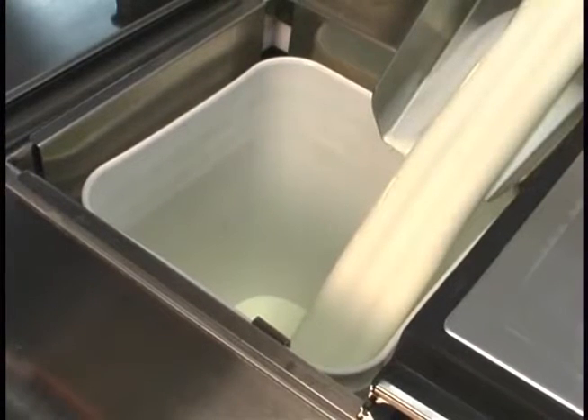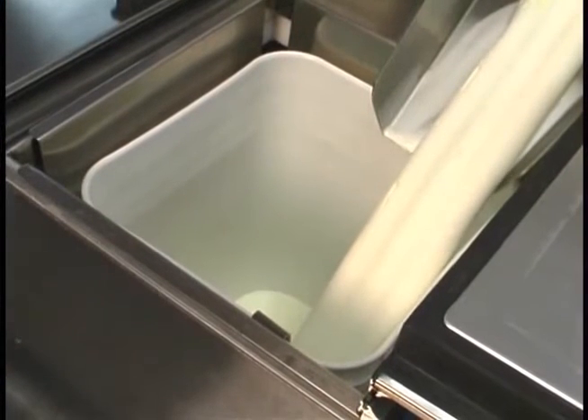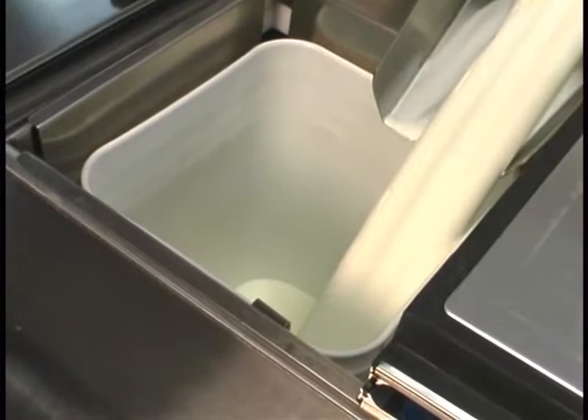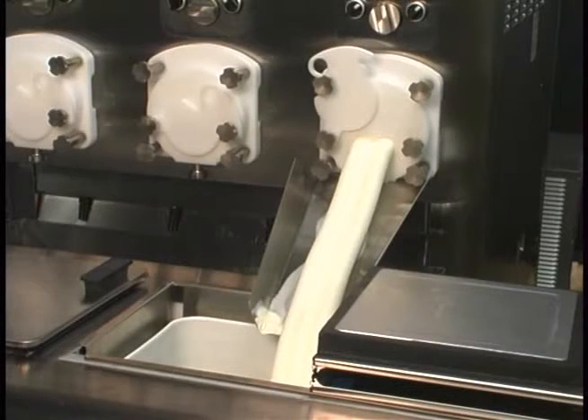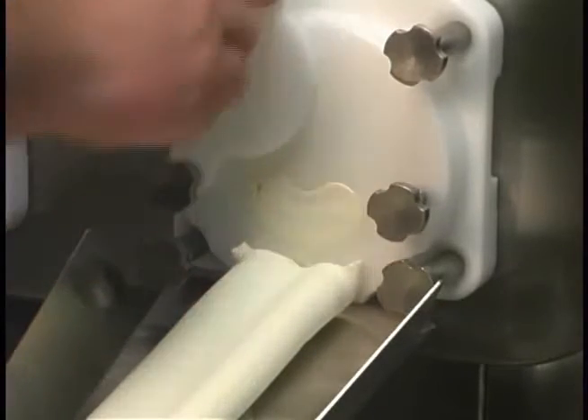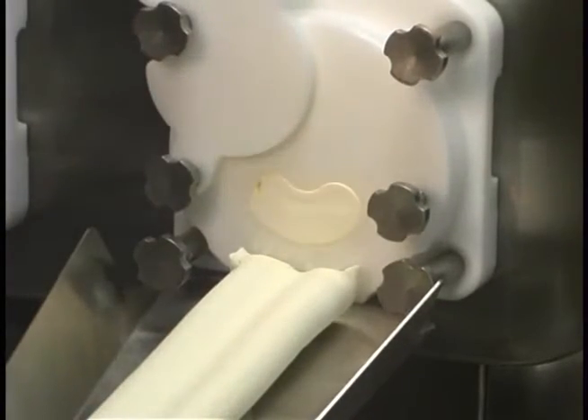Continue to run the frozen custard into the holding cabinet until the desired amount is obtained. Adjust the mix flow as needed to maintain proper product consistency. Follow the whole cycle during operation instructions if more custard will be made later. Repeat for the remaining freezing cylinders.